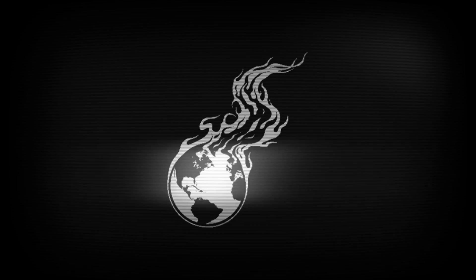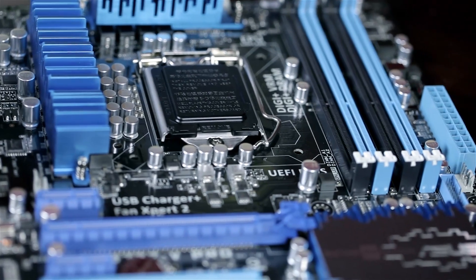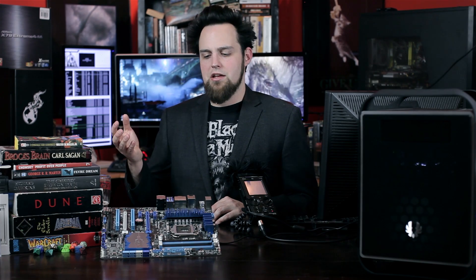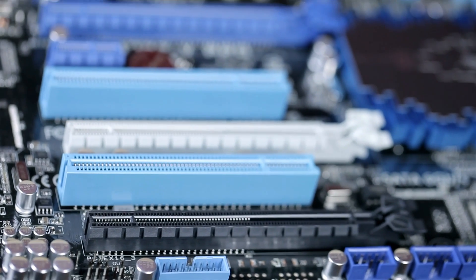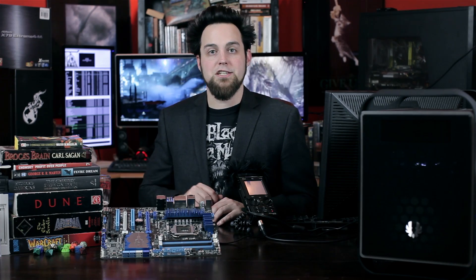It's the ASUS P8 Z77-V Pro. It's a step up from the dash-V and a step down from the Deluxe. Last week we took a look at the P8 Z77i Deluxe — it's a mini ITX motherboard. The Deluxe has a few extra features when compared to this one, and a few less because this one's a full-size ATX. The easy way to do this is to take a full tour and stop and talk about any technology on the motherboard as we go.